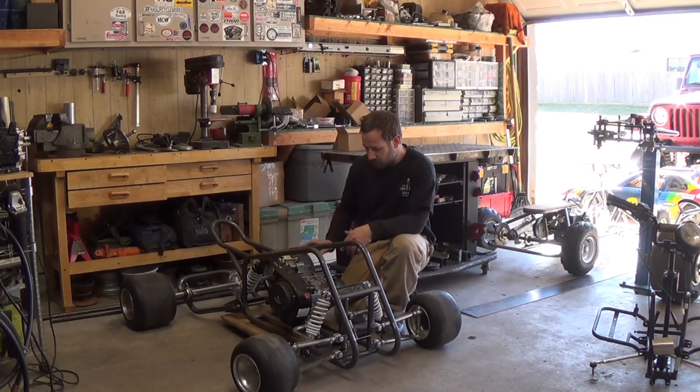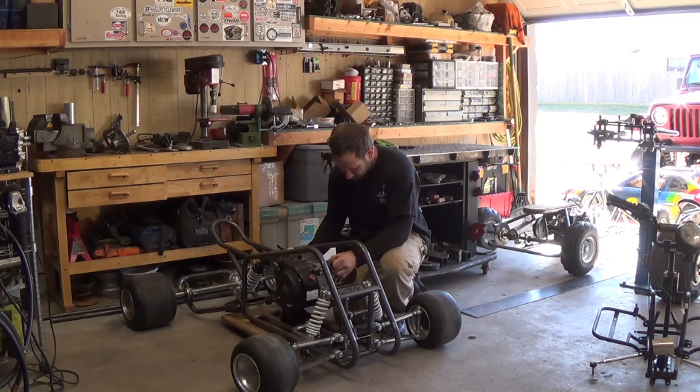Hey YouTube, we're working on the production model drift pod today. I want to work on the steering.